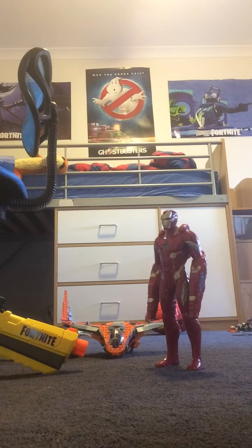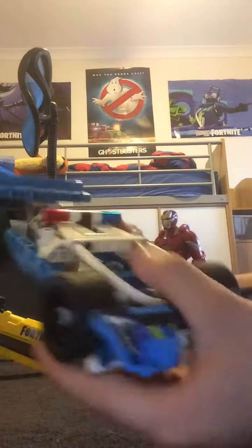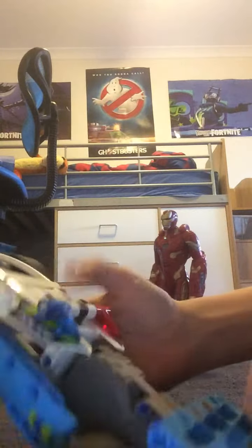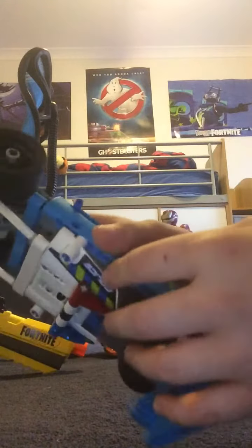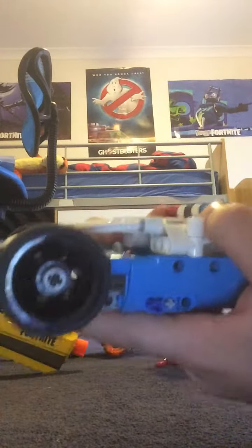I think this is a good car — it has the pullback tires and the motor. I honestly like it, and I like the cool looking light pieces and the sides too, and the front as well with the lights.